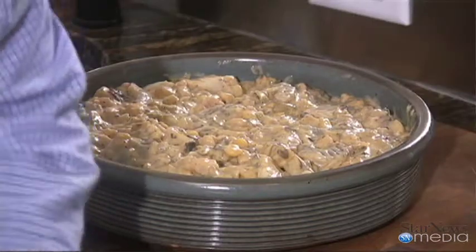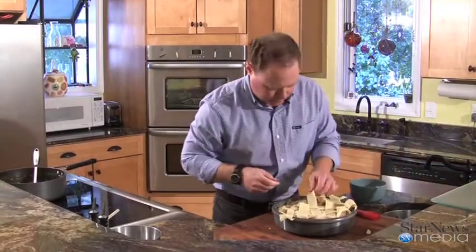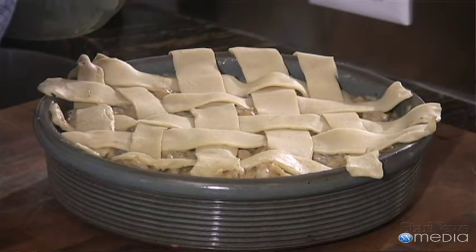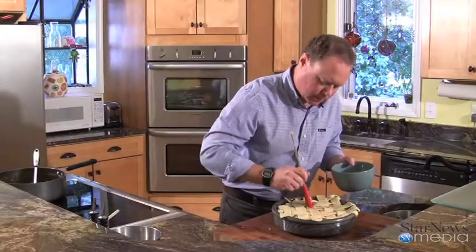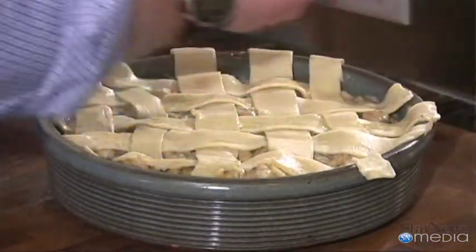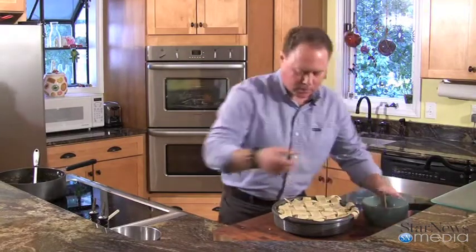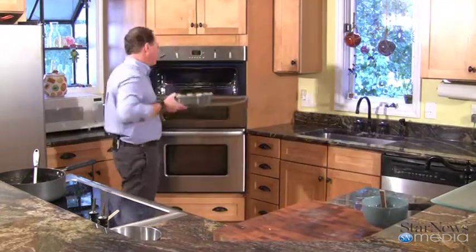I'm going to start working on our crust on here — just let it fall over and straighten it up. Got our crust on there. Now what you're going to do is take a little bit of egg wash and just brush the top of this crust a little. Not too much — just enough to get a nice little golden color on it. Now we're going to put this in the oven at 325 degrees for about 35 minutes.